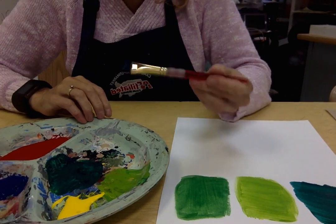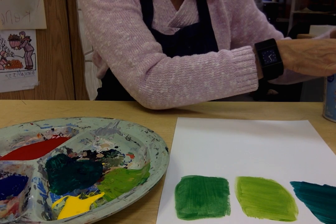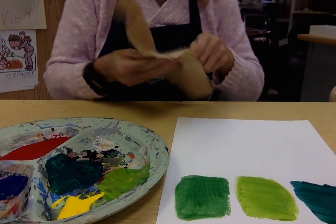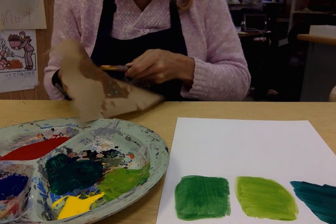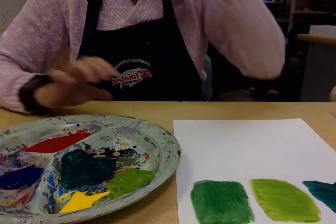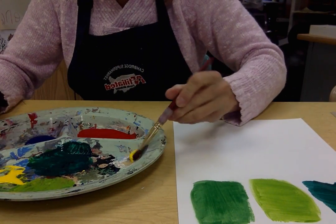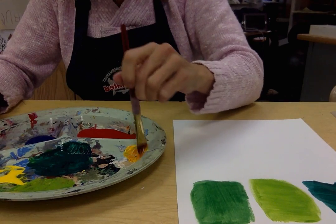Now if I need to switch colors, I need to wash my brush out. Normally I would use soap and make sure everything is really washed out, but for demonstration purposes I'm going to clean it out as much as I can with water and paper towels. I think I did a pretty good job cleaning it out, so now we can go ahead and start with our next change. We're going to mix yellow and red to create our orange color. It's going to be a big dollop of yellow compared to a little bit of red, because red is a super powerful color.